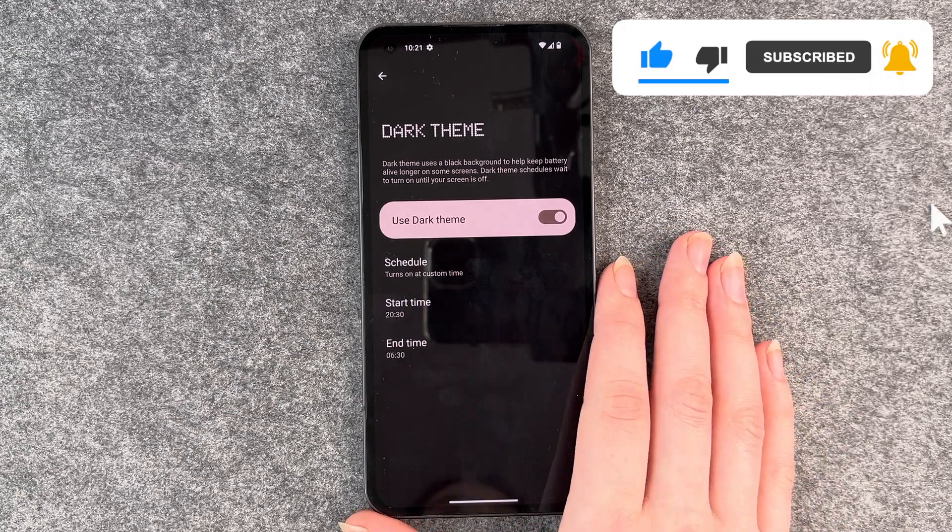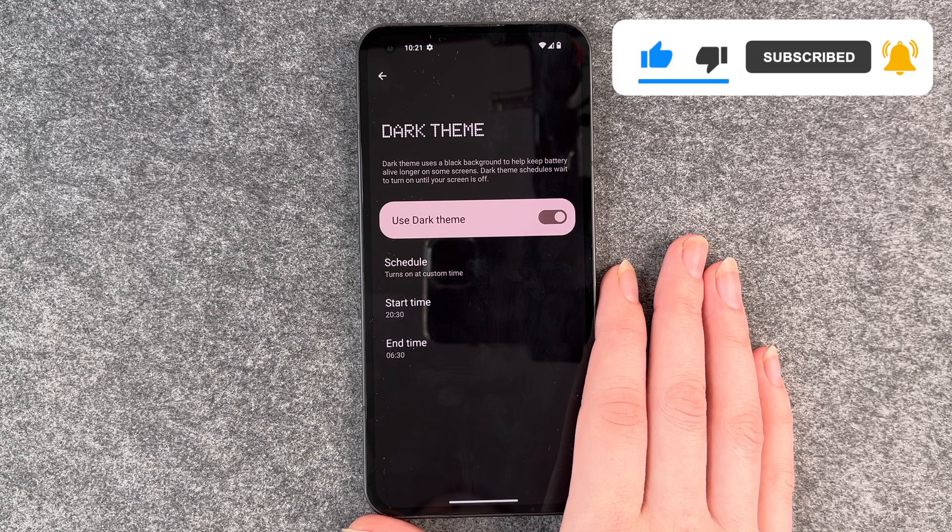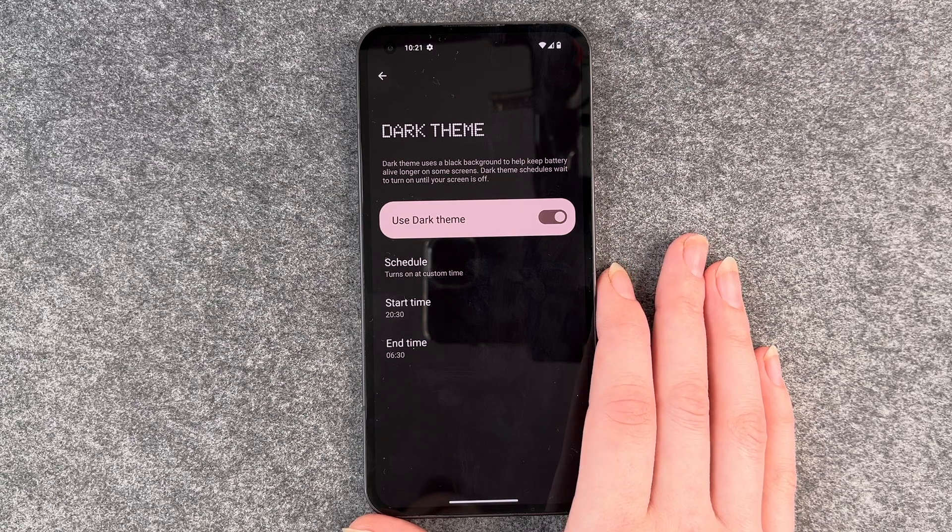Yeah, so that's how you turn on and off the dark mode on your Nothing Phone. Hope you liked it and hope it helped. If so, thumbs up, share and subscribe, and I hope to see you next time.